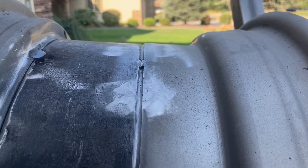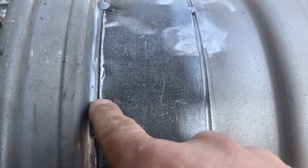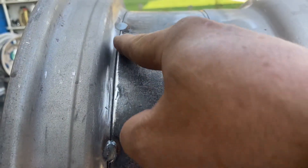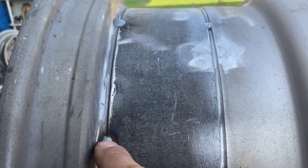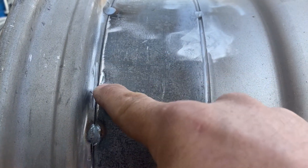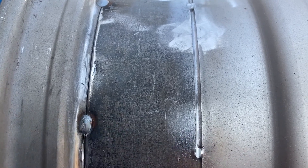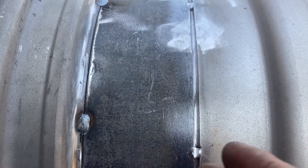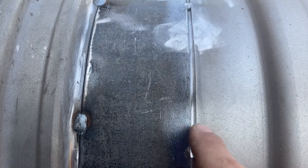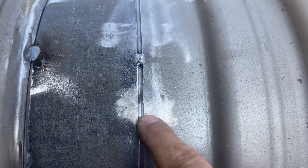I'm set up to do it on this seam now. What I'll do is grind between the tack welds to create this trough, then come in and do a new tack weld, and then grind out the old ones so that the mating surfaces are the same.